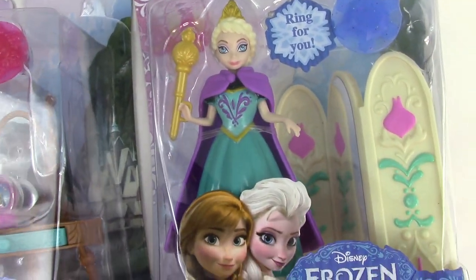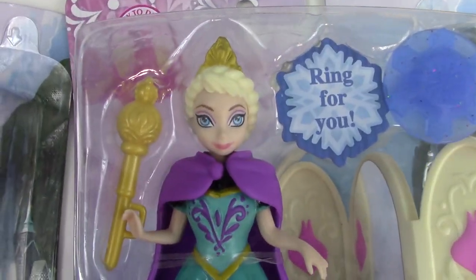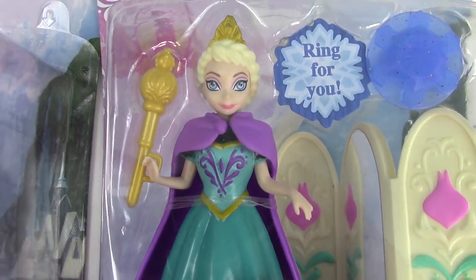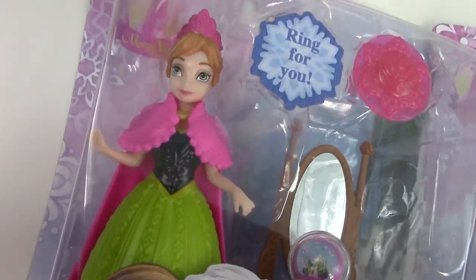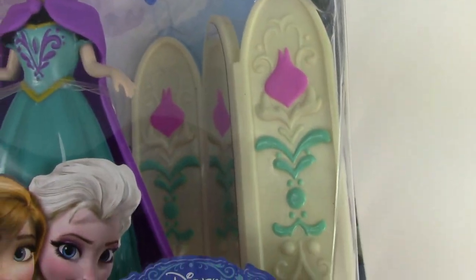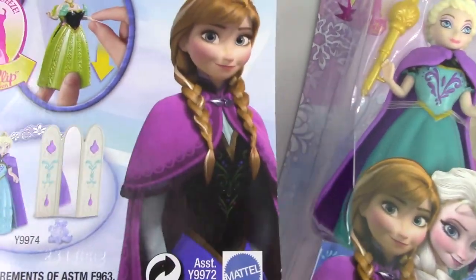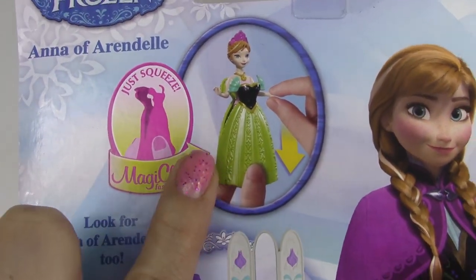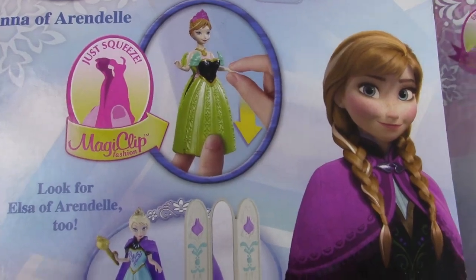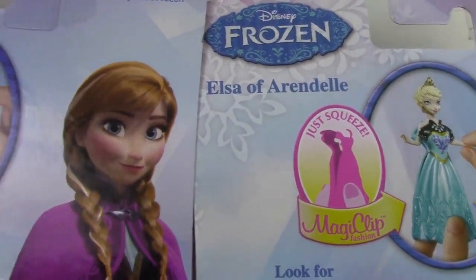This is as you guys requested. I picked up some of these adorable little magic clip dolls and I have to admit, they look super, super fun. Look at adorable Queen Elsa in there and then look at Anna! And I love this little accessory that she comes with — a little vanity table — and Elsa comes with this adorable little wardrobe mirror thing. So let's check out these adorable sets and see how these magic clips actually work.